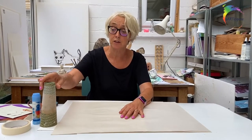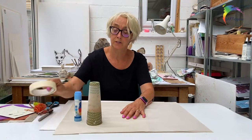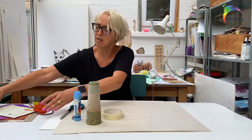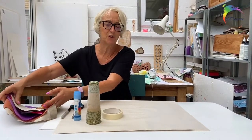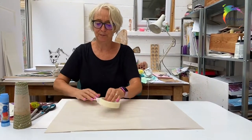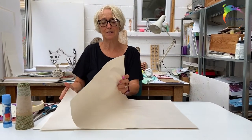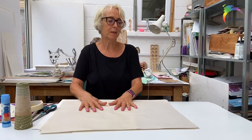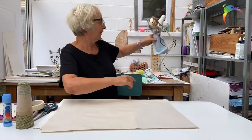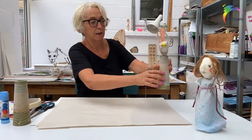So in your bag, you should have a cone and some glue and some tape, some scissors, a pen and some bits and pieces that you may or may not add. But most importantly, you've got some paper and this is what we're going to use to model our characters.